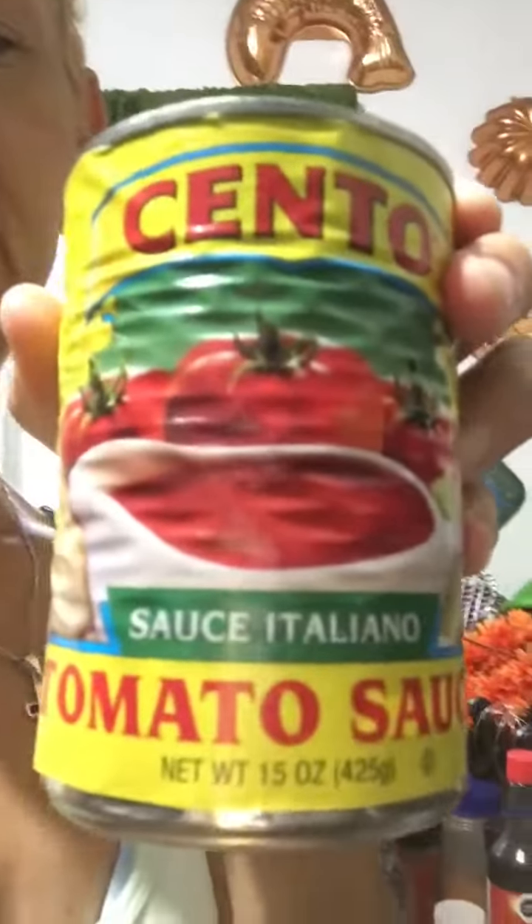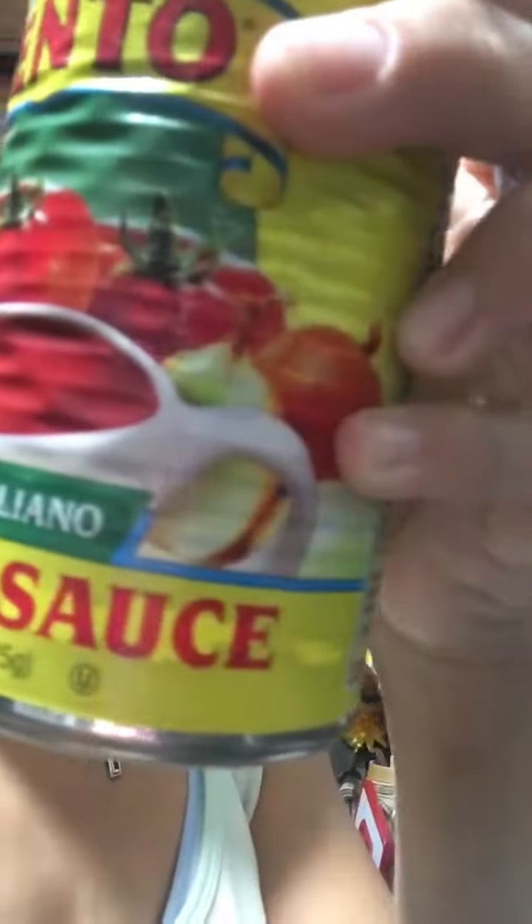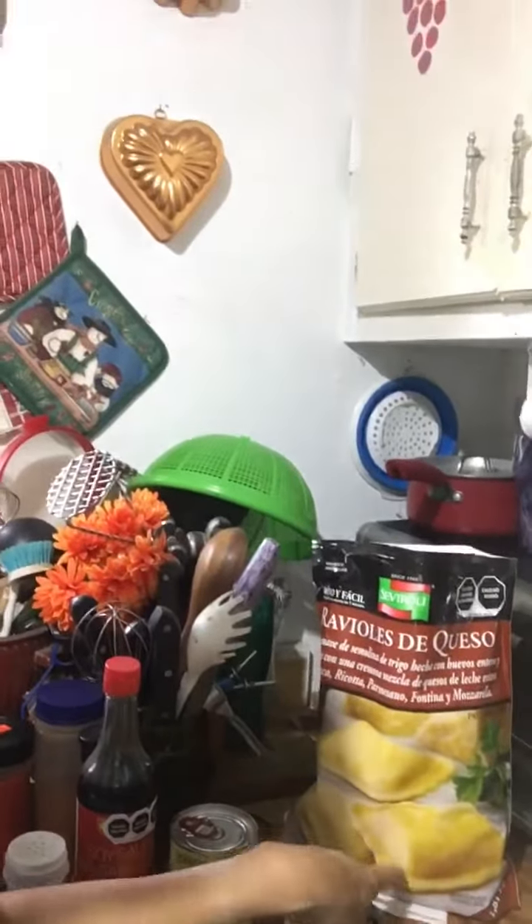I got this for like 75 cents. I bring this from the States — they don't have that here. I'm gonna make my own sauce of course. It's just tomato sauce — it says Italian style but there's nothing in it, just tomato sauce. But the herbs are where the flavor is — yum yum.